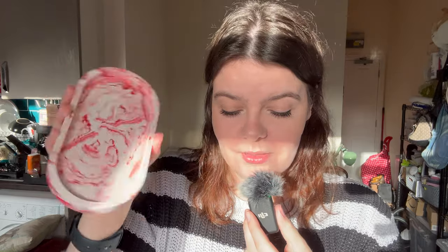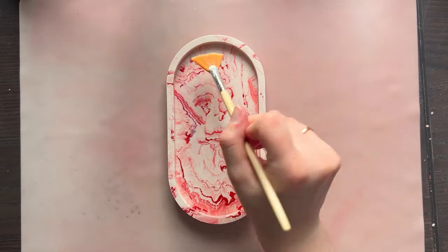I also made this matching tray as well. I've been into reds and pinks lately — maybe it's the Valentine's Day vibes. Anissa was actually the one to suggest this colour combination, so shout out to Anissa, or in other words Fox. Alright, enough rambling — crack on!